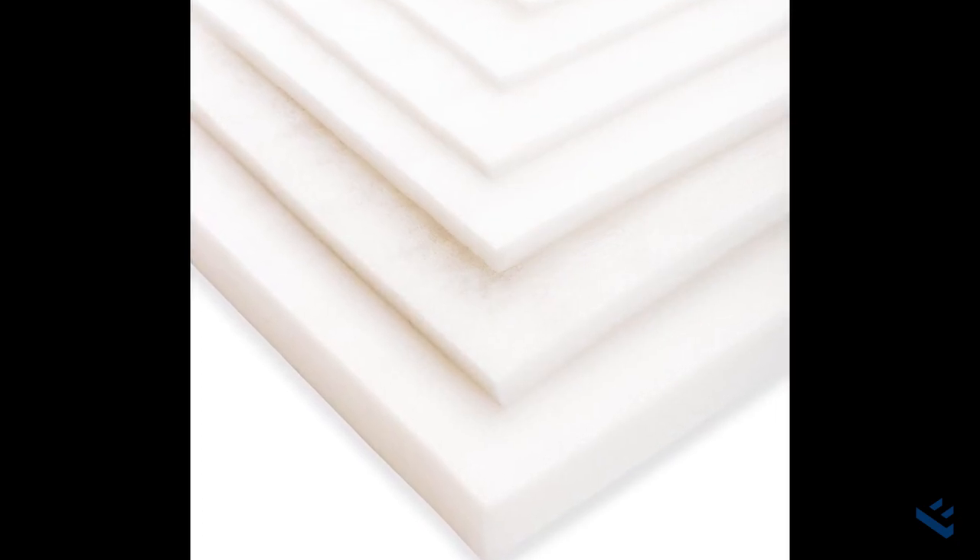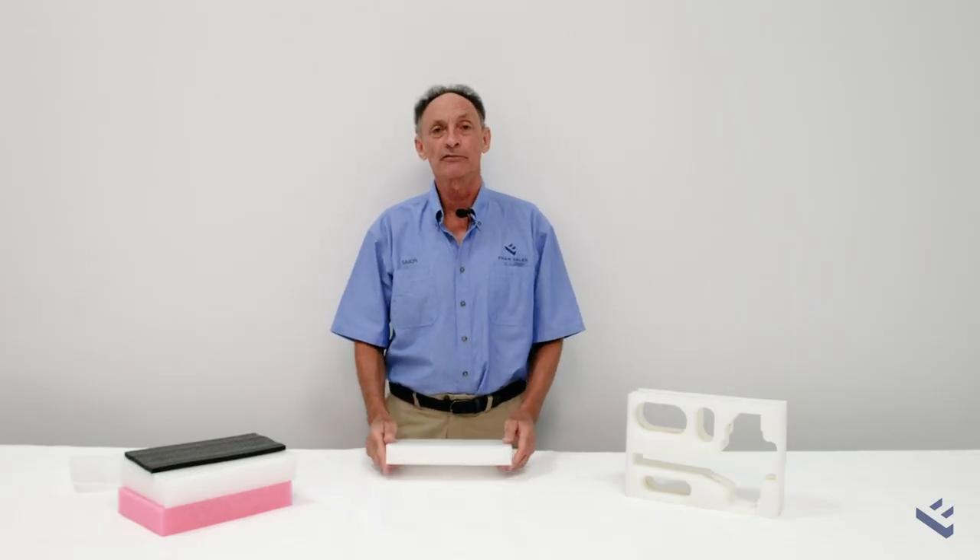It's also available in sheet form — 2 metre by 1 metre sheets — from 10 millimetres thickness through to 15, 20, 25 millimetres, up to 50 millimetres and even 75 and 100 millimetre thickness.